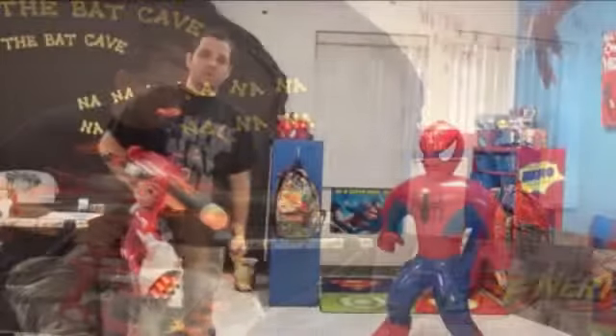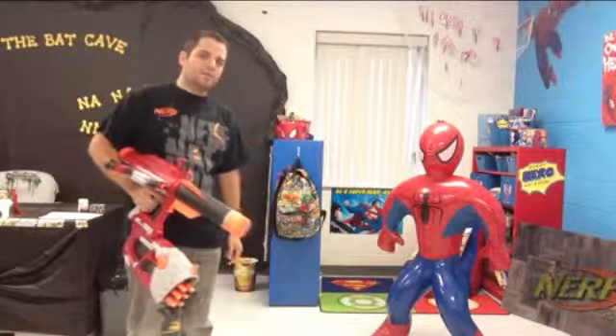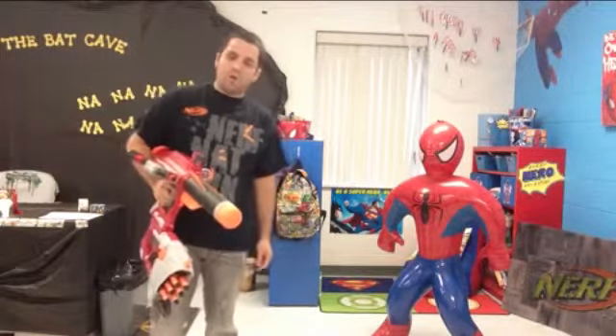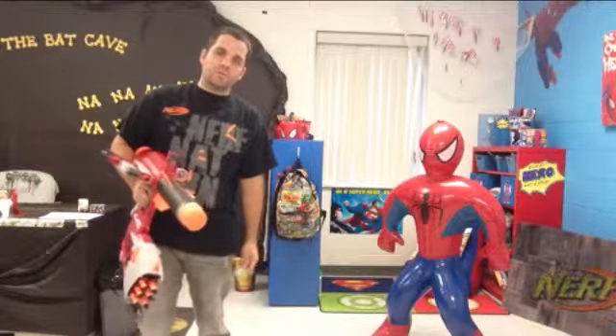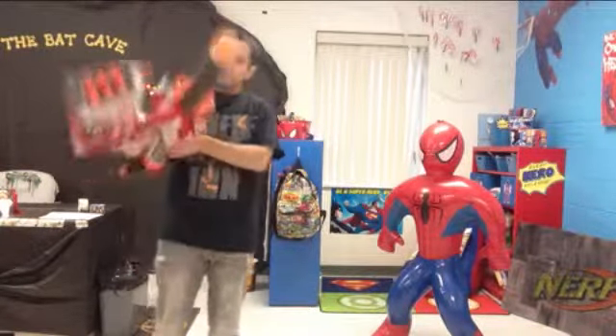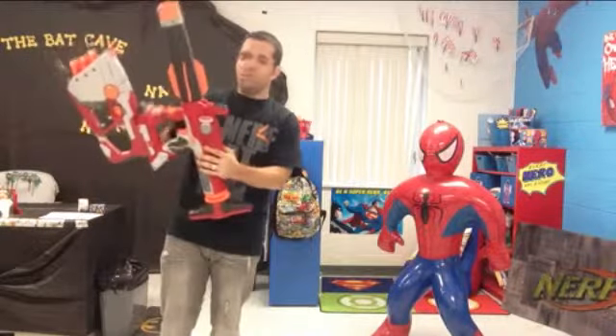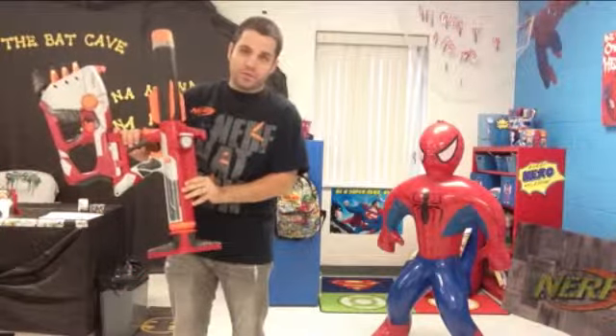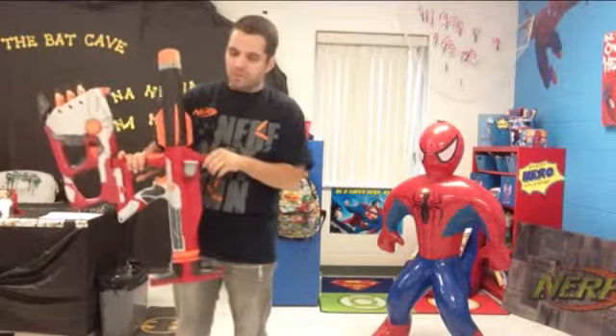Okay guys, we're going to do a couple of tests with the Nerf Titan, and Spider-Man is going to be our test subject. First of all, I want to test it all together, and then we'll test the components of it separately. But first, let's see how it all works together. You're supposed to pump up this missile launcher part of it just like a bicycle pump.